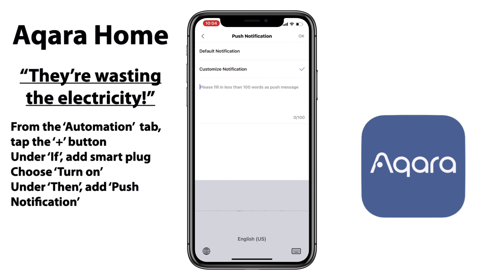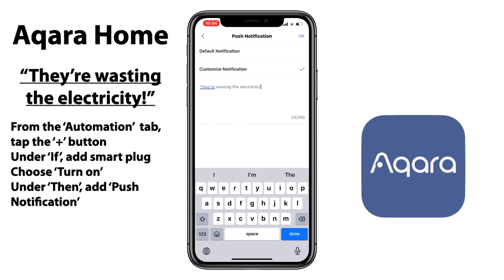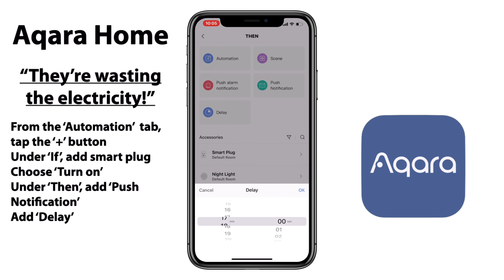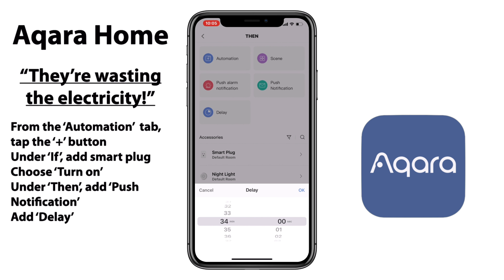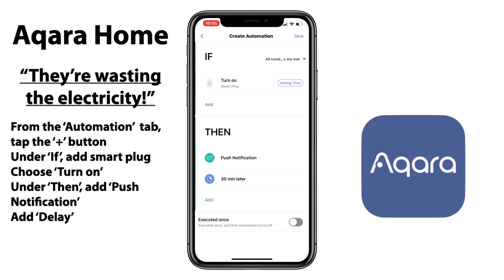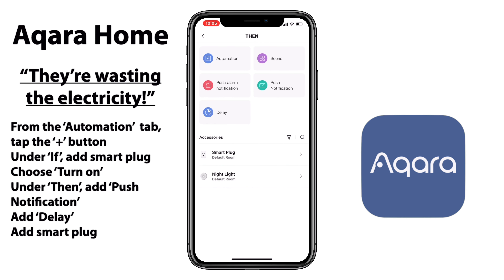And just like that, we are in Aqara's home app. From the automation tab, we'll tap that plus button at the top right, first addressing the if part of our statement by adding the smart plug, making sure that we choose the turn on option there. Next up, we address the then part of our statement with three different options, the first of which is our push notification. One of the cool things about the Aqara home app is you can select really any custom message that you would like. Here I'm adding 'they're wasting the electricity,' just so I know that's that specific notification, but you do you.